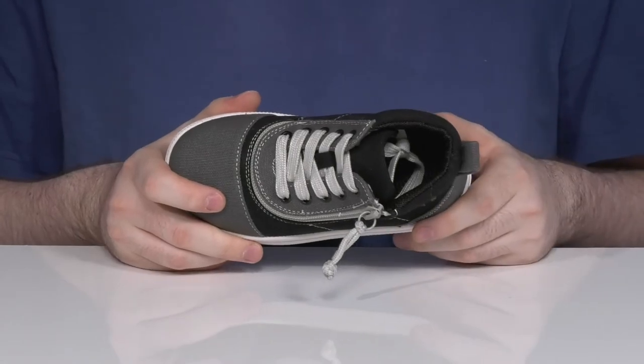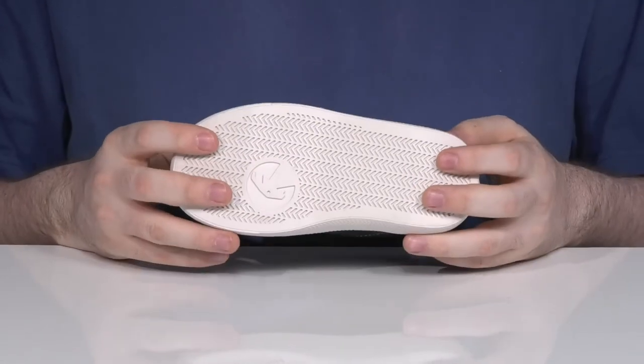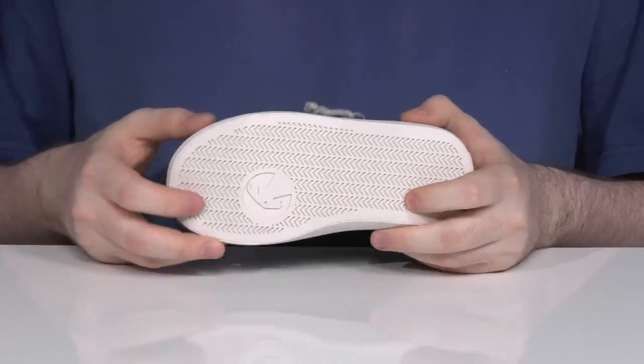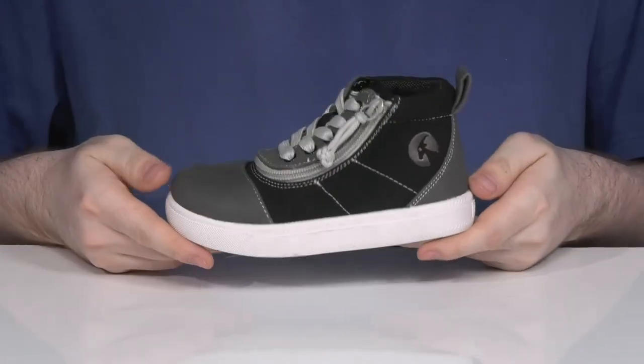The foam footbed in the bottom also lends plenty of support, and it sits on top of a synthetic outsole that has lots of durability with some textile flocking grip along with plenty of flex.